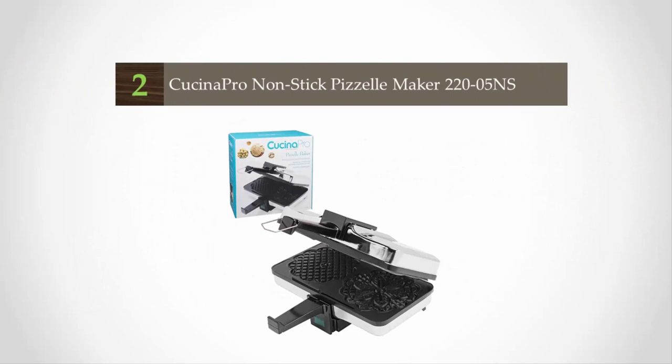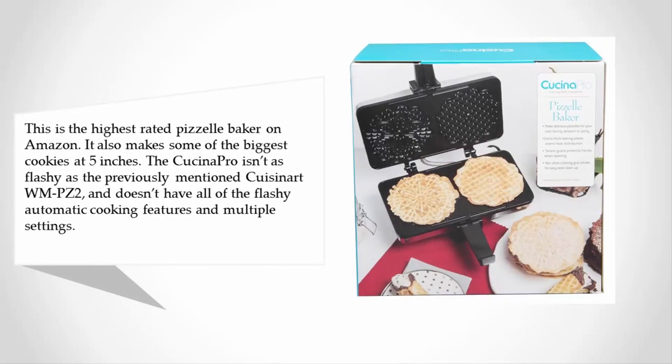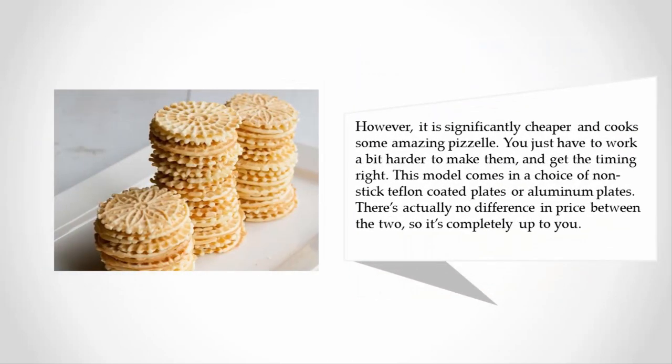At number two, this is the highest rated pizza baker on Amazon. The Cucina Pro isn't as flashy as the previously mentioned Cuisinart WMPZ2 and doesn't have all of the automatic cooking features and multiple settings. However, it is significantly cheaper and cooks some amazing pizza — you just have to work a bit harder to get the timing right. This model comes in a choice of nonstick Teflon coated plates or aluminum plates, with no difference in price between the two.